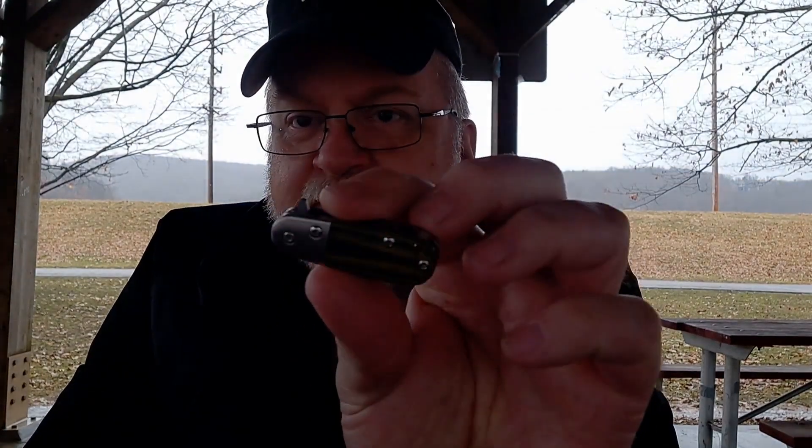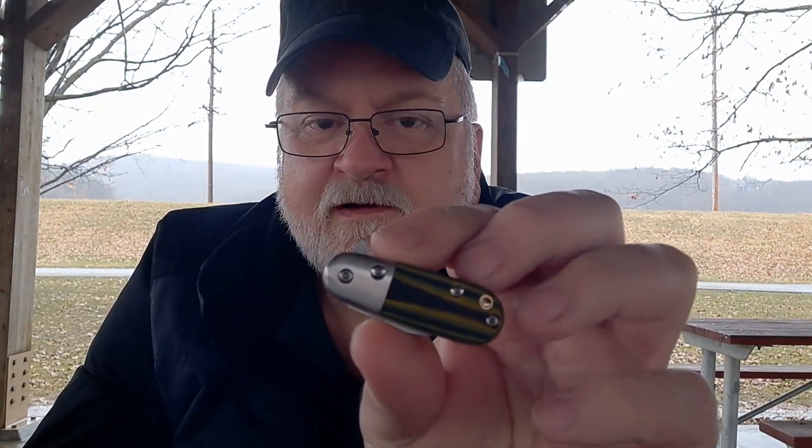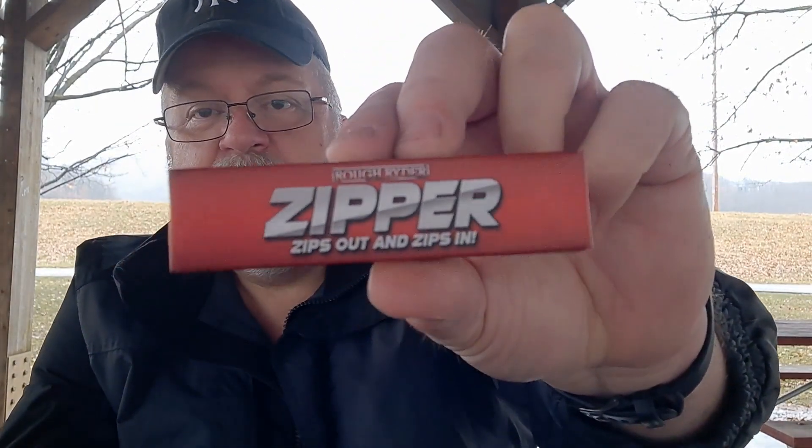Hey everyone, how y'all doing? I was walking home and it started raining and I was filming, so I stopped. I was doing a video on the Rough Rider Baby Bee and my wife texted me saying she was leaving work early, so I figured I'd wait for her to come pick me up. She's kind of stuck by the school buses so it'll be a few minutes.